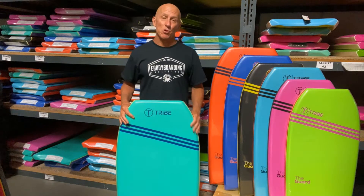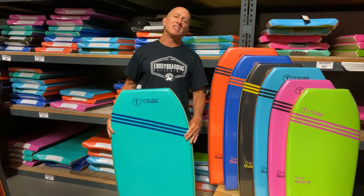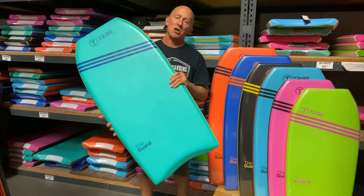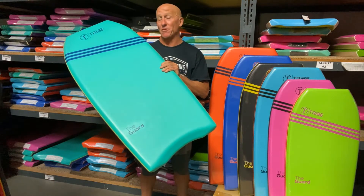Hey everyone, Jay from eBodyboarding to show you our number one selling Tribe Guard. Why is the Guard our number one seller? Because of a few reasons.